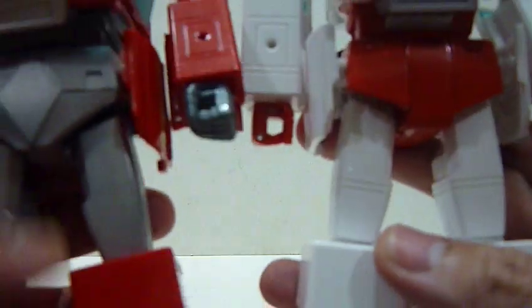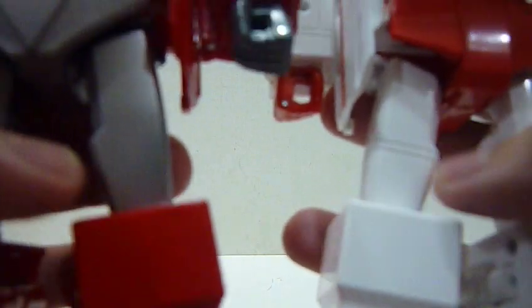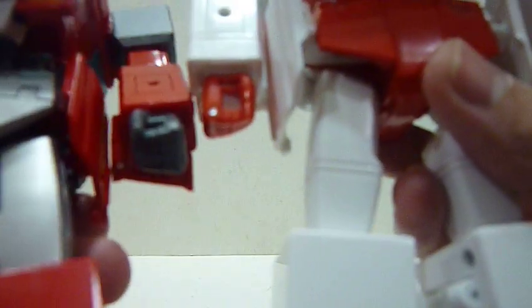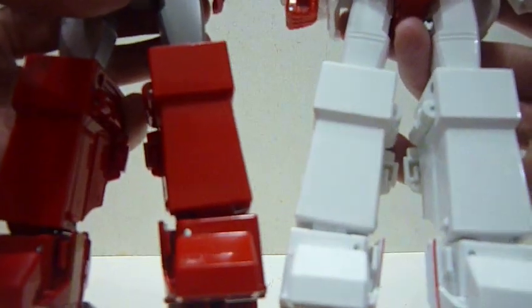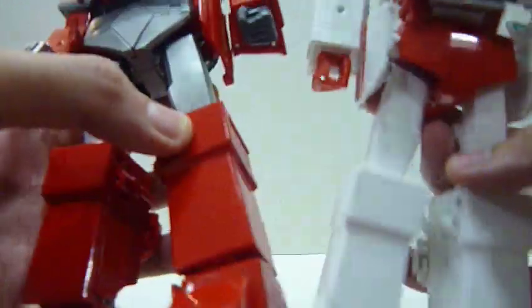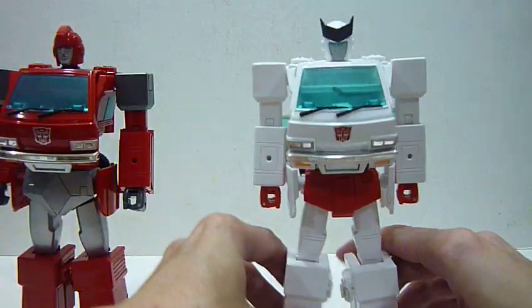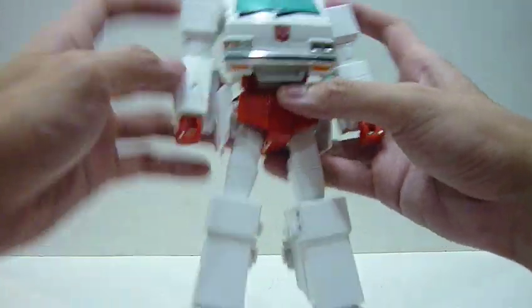Moving down to the thighs — the overall design is basically the same, but for Ratchet you see two lines carved all the way around the legs 360 degrees, making the thighs a different design altogether. Kudos to Takara Tomy for giving these minor touches to make Ratchet feel different from Ironhide, so collectors feel they're getting a genuinely different figure. The rest of the legs are exactly the same.